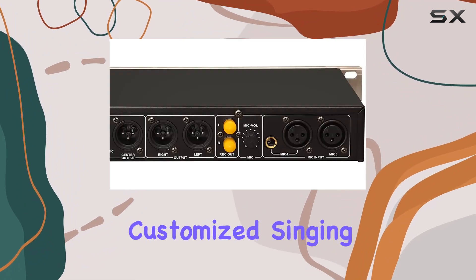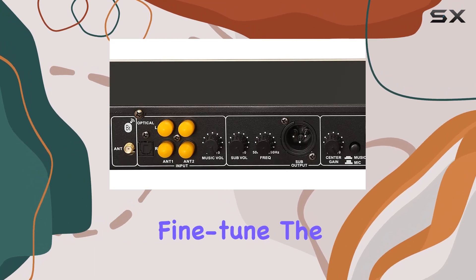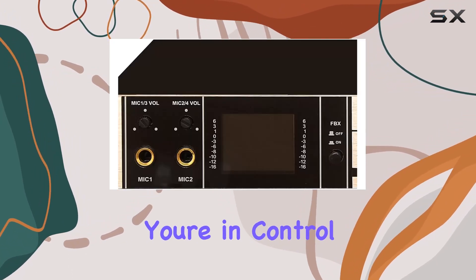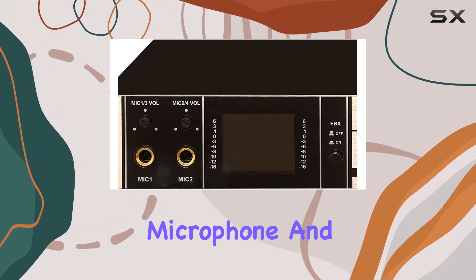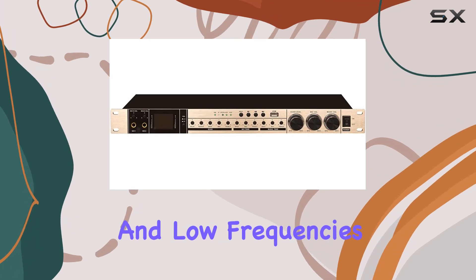Background music adjustment: fine-tune the music with high and low frequency adjustments according to your preferences — you're in control. Microphone and vocal modification: independently adjust the high and low frequencies of the microphone for a mellow, full, and delicate vocal performance.